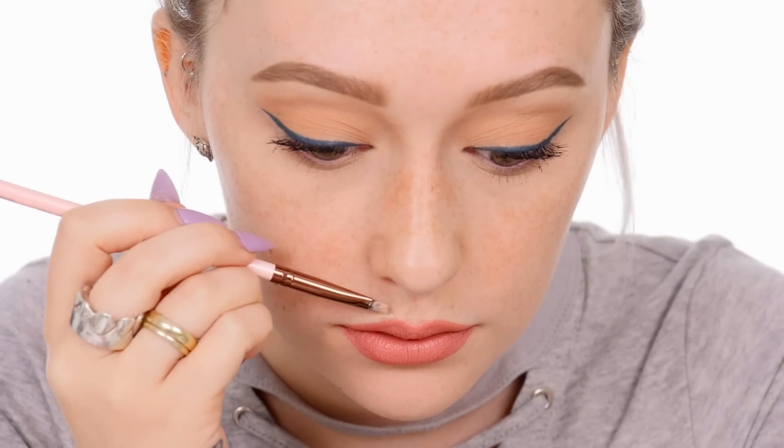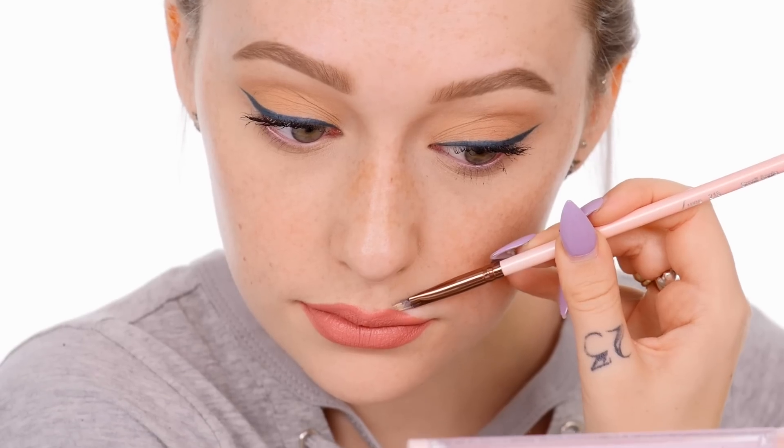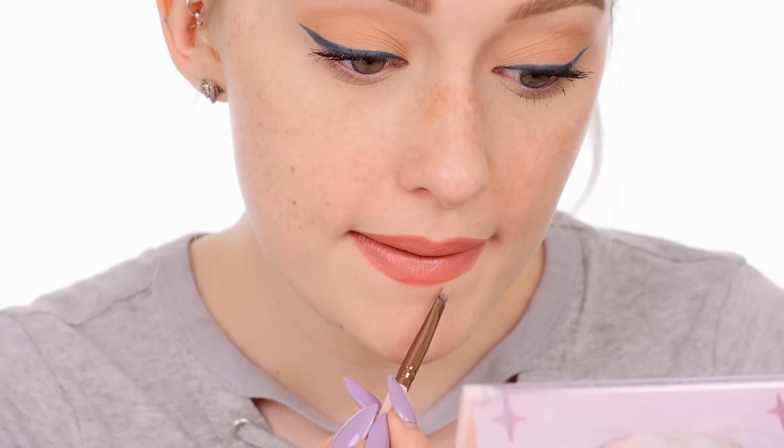If you make a mistake, it's no worries at all — I do it all the time. Just take an angled brush or a flat concealer brush with a small amount of concealer and then clean up the line.